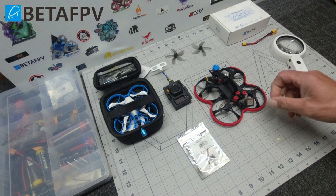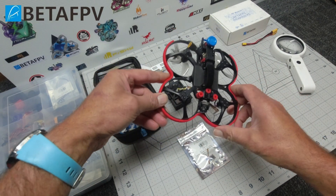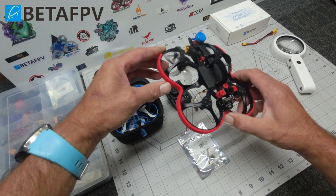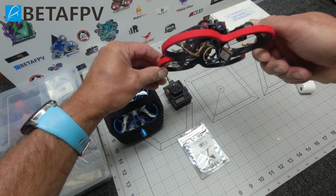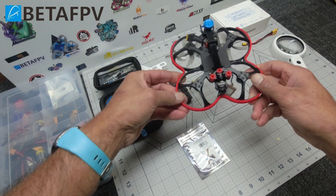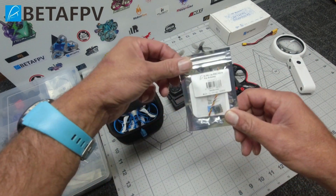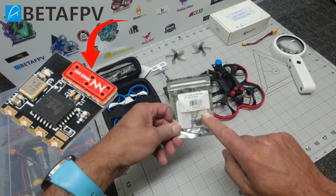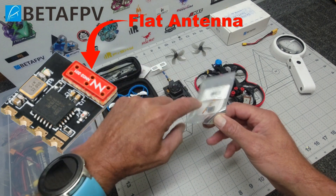Welcome gang, Skypilot here. You can see I have the fabulous little Beta 95X V3 here. Why is this on the workbench with some things hanging from it? Well, that's because I have broken it out again and I'm going to be flying it with a new Beta 5V ELRS Lite RX.